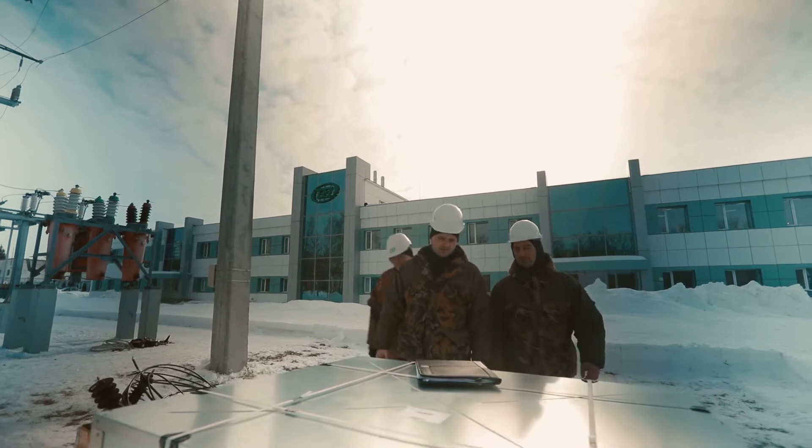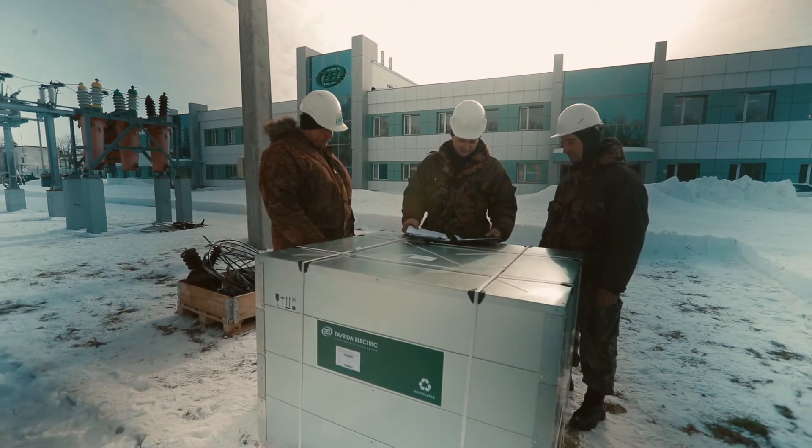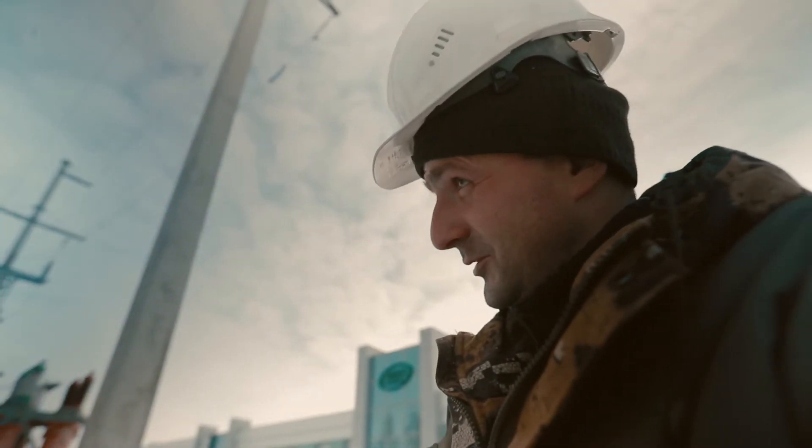Installation, operation and maintenance should only be carried out by trained and experienced personnel who are familiar with the equipment, installation process and the electrical safety requirements.